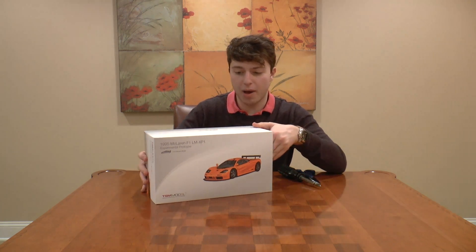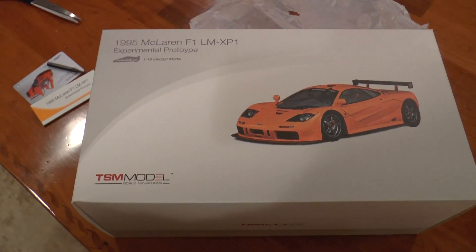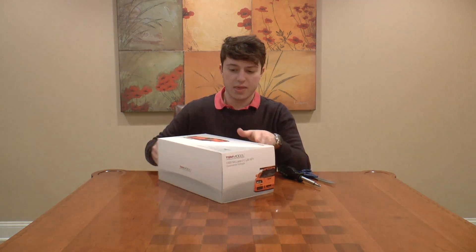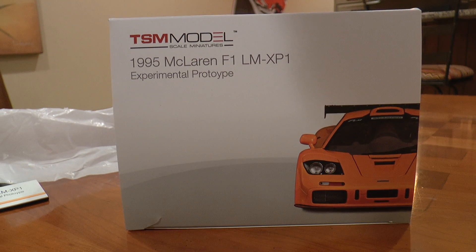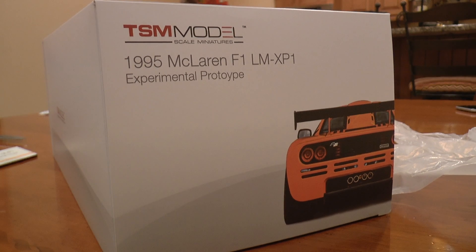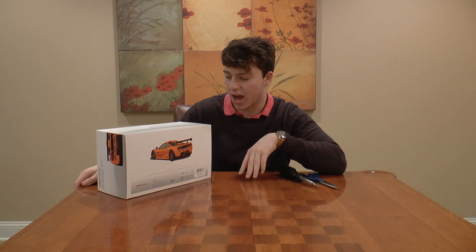So let's take a look around the box. You can see right here on top you got a picture of the front of the McLaren, and it says what kind of car it is. Then on these two sides it simply just says TSM Model Scale Miniatures. Then on these side panels you got one picture of the front of the model car and another one on the other side of the back, and it says the name of the car itself. If you flip it over to the bottom, there's another picture from the back of the model car and some other information.